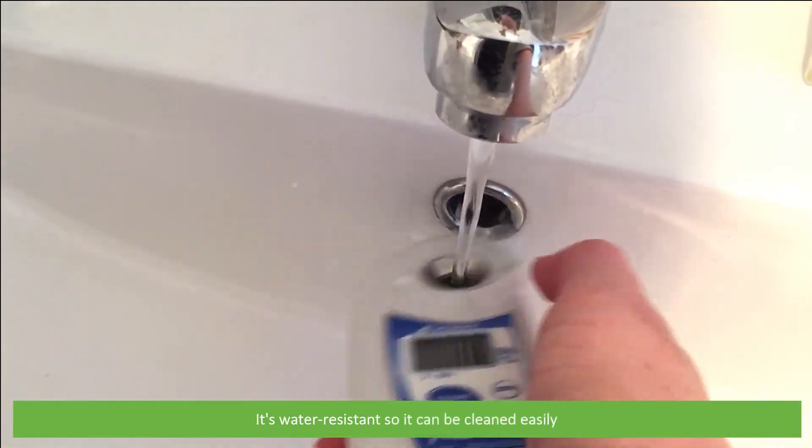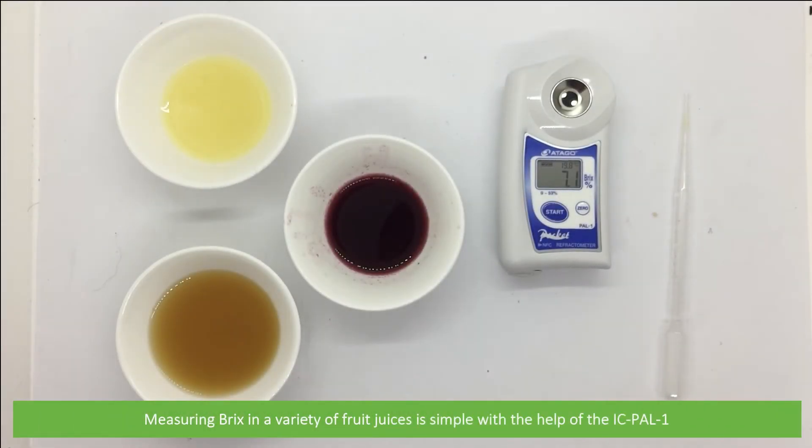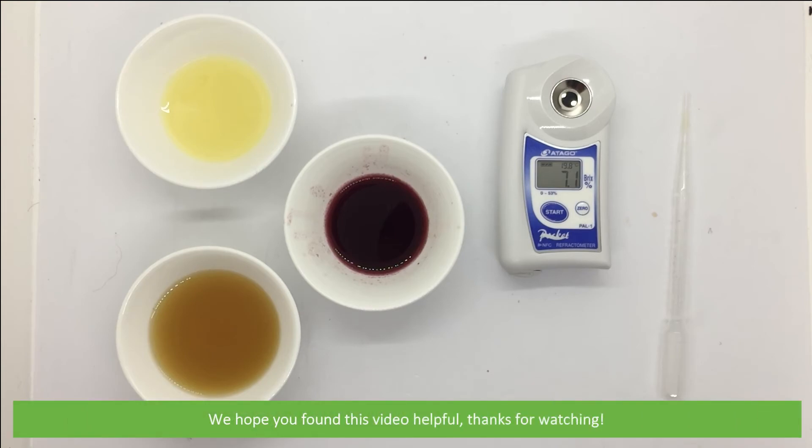It's water resistant so it can be cleaned easily. Measuring Brix in a variety of fruit juices is simple with the help of the IC PAL-1. For more information and videos of the IC PAL-1, see the links in the video description. We hope you found this video helpful — thanks for watching.